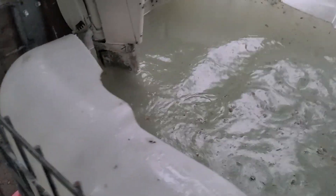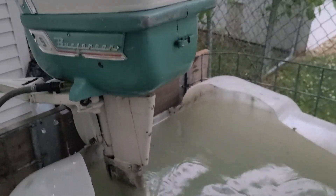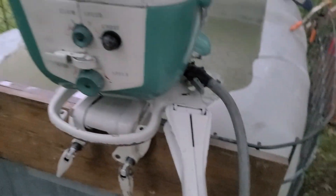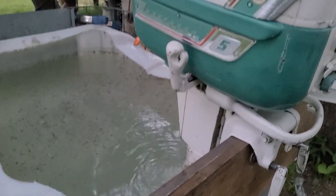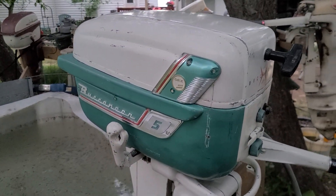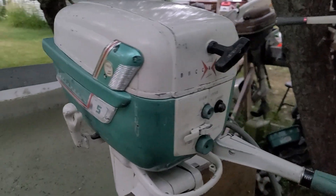Thursday, June 22nd, 2023, finally got the big tank set up, and my battery's going dead. It's a 1958 Gale Buccaneer 5 horse. Bought three of these and a 7.5 Johnson and a couple pressure tanks, and I got it all for $300.